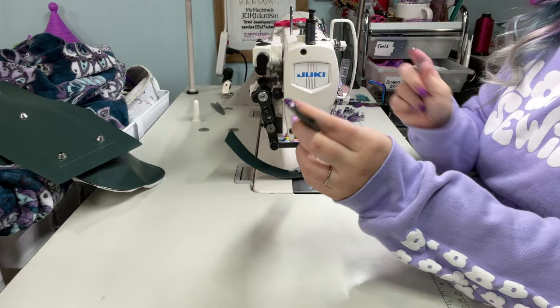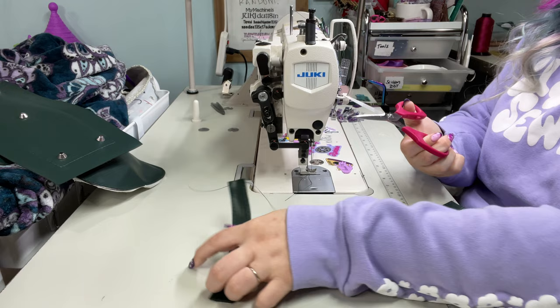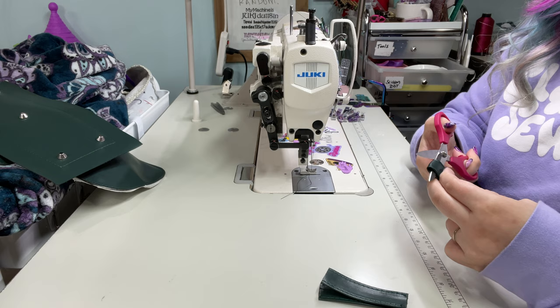The length of these is going to vary from bag to bag, but it never hurts to have them long. If it's too long, the worst you've done is waste a little bit of vinyl and you've got excess within your seam allowance. So no biggie. I know I need a total of four connectors, so I'm just going to cut these in half.